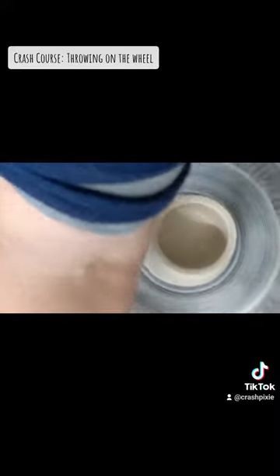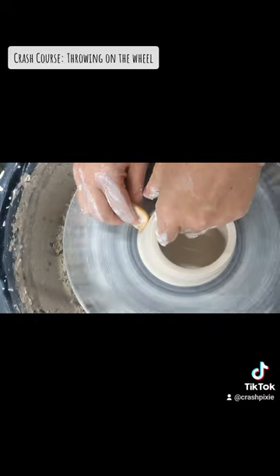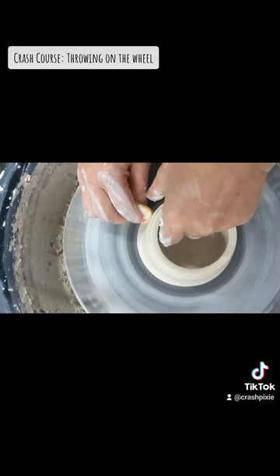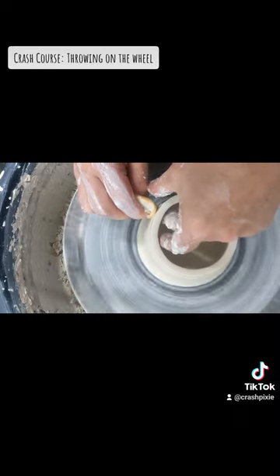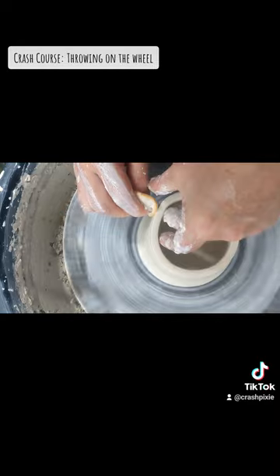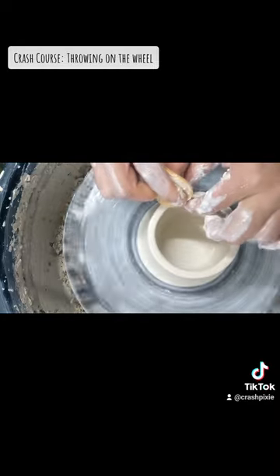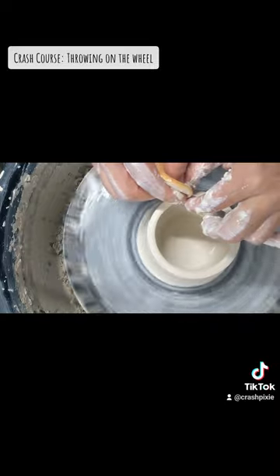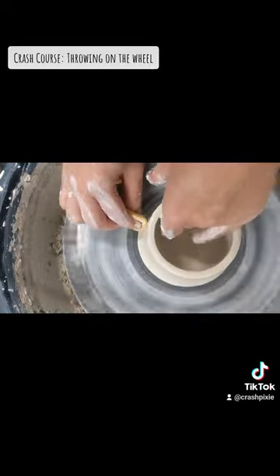You want to do that until your wall has pretty much reached the thickness you're going for. This is porcelain, so I do want it a little thinner for some of the projects I'm gonna be working towards. This is Frost by Laguna, and I am using it for its translucency on some fan art pieces I am working on.